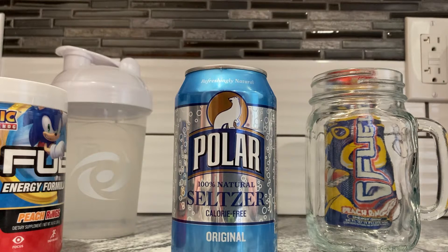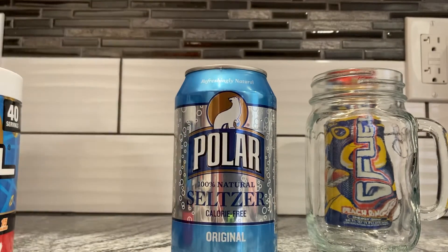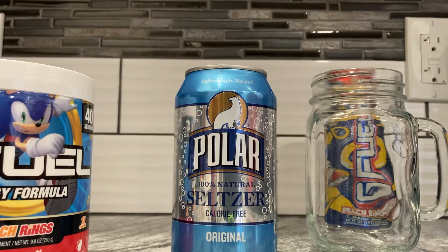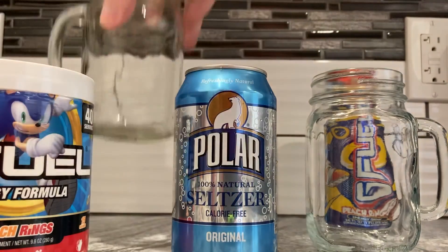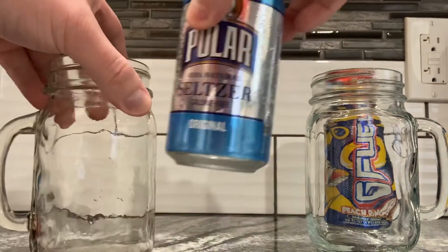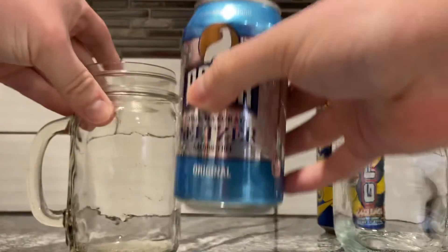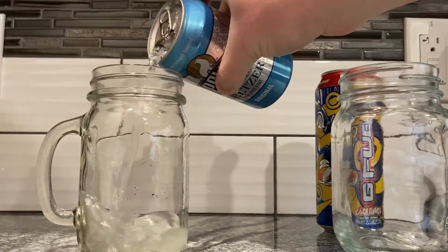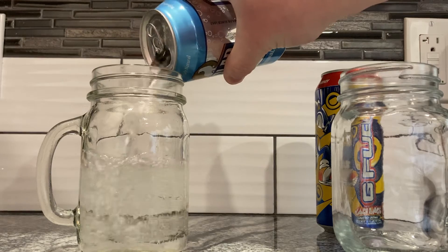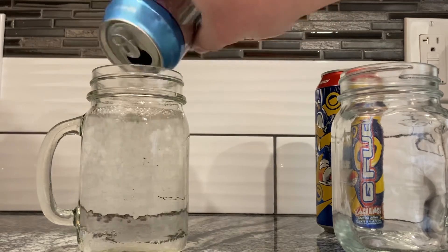It's not going to have any flavor, it's just going to be bubbly water. We're going to put this G Fuel in it. We don't really need the shaker actually — I'm going to just stir it, so I'm going to get another mason jar. Easy as pie. So we're going to pour this in this, and this is just plain old polar seltzer. There's no flavoring.